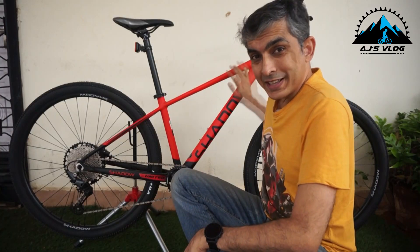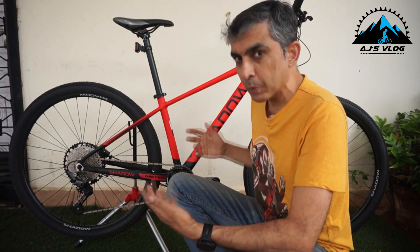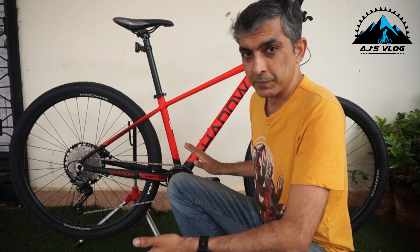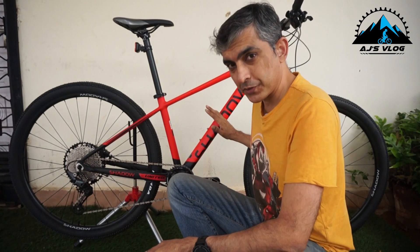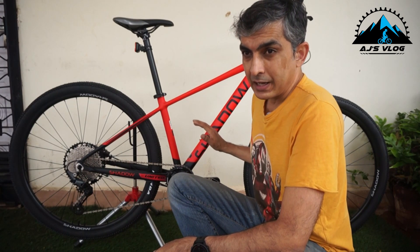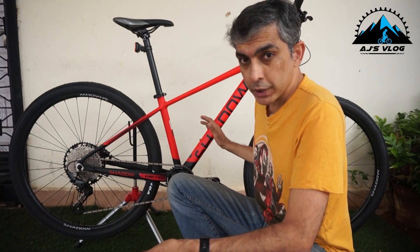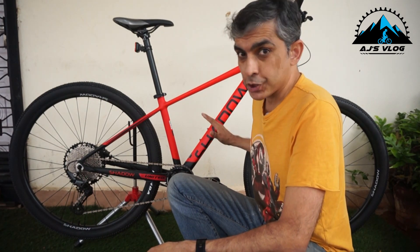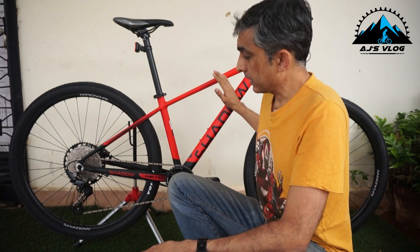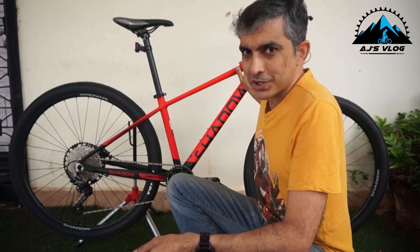And now the frame — something which I have repeatedly said to many people: the frame is the most important part of the bike. And this frame is beautiful. This has a 6061 alloy frame. The geometry on this bike gives the rider a phenomenal amount of comfort. I have used this on and off for the past one week or so and I have really enjoyed it. This is probably going to end up being my primary bike, which I'm going to use for commuting, for work, and for pleasure too.